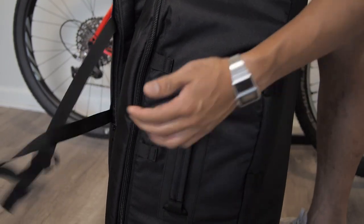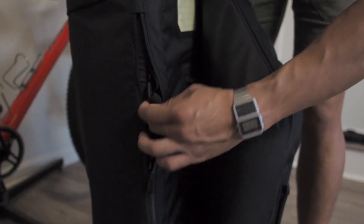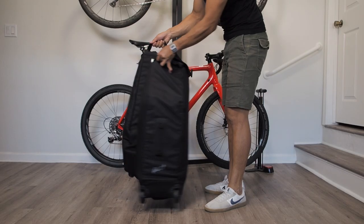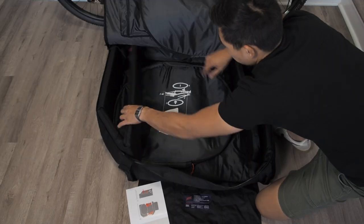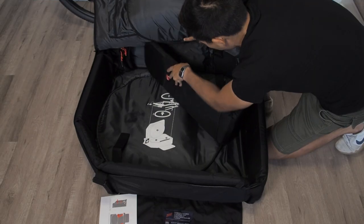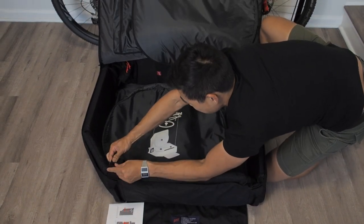There are hooks here — undo it. These hooks can also be tucked nicely away in these zippers. That's clean. Give it some structure now. Secure the bars with these straps.